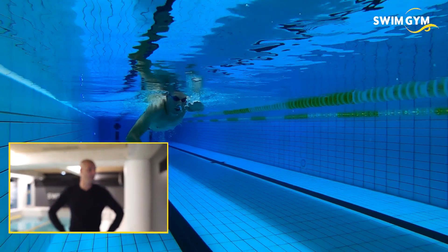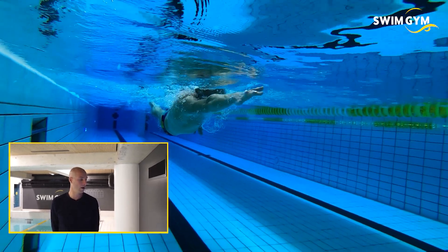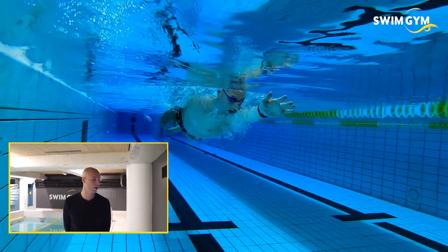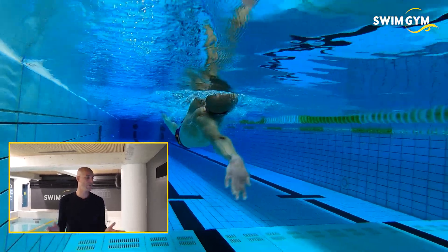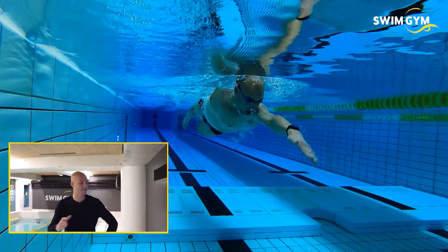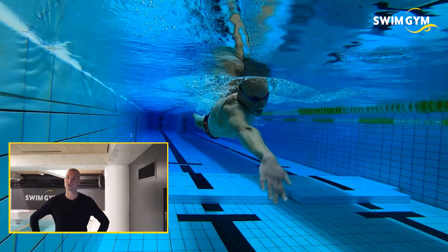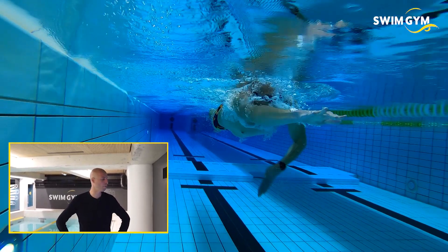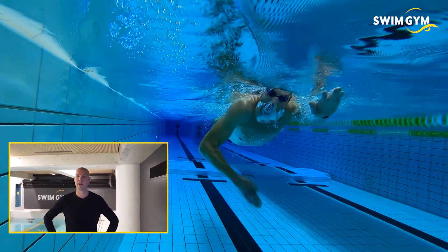I can breathe left and right, but normally I breathe every stroke. That makes it a little bit easier as well, because my body is quite buoyant. My advantage of breathing on two sides is a little bit less, because breathing on two sides helps you to stay stable. But to do those long distances, you really need your oxygen, so I do a lot of one breath per stroke, but I can breathe left as well as right.